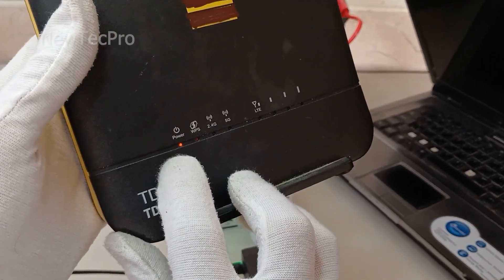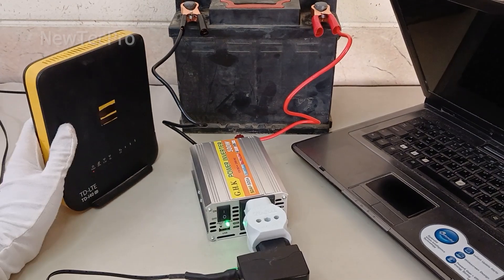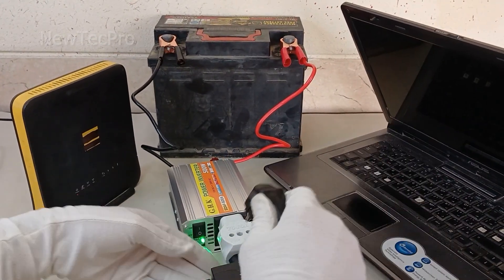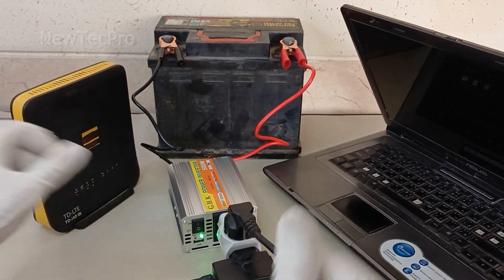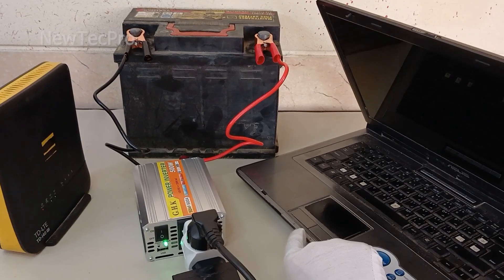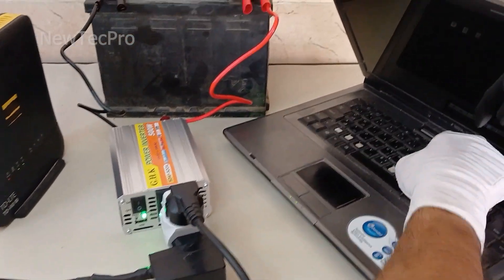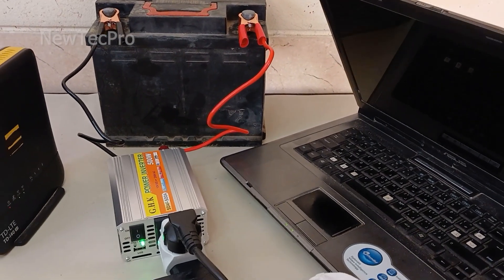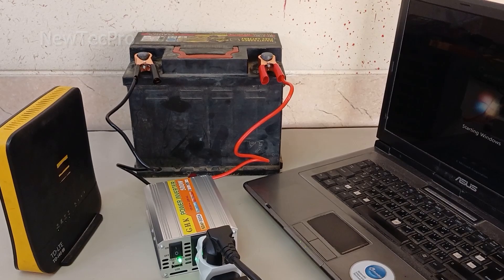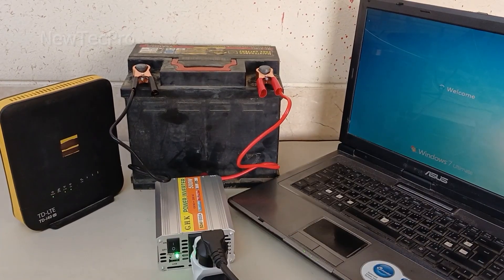Connect the charger cable — the modem is turned on, and the laptop charger cable is connected. The laptop is turning on. You can see the laptop is turned on.